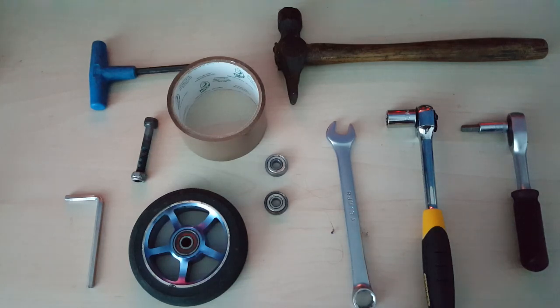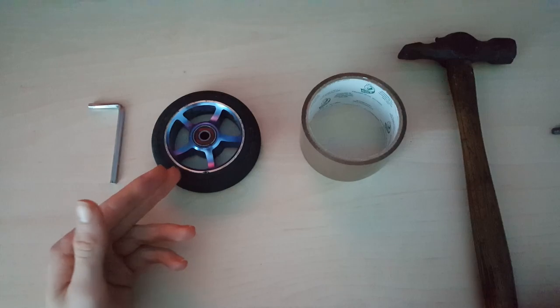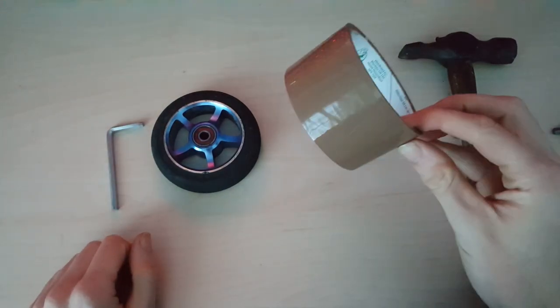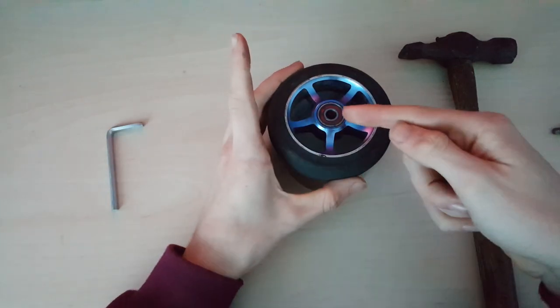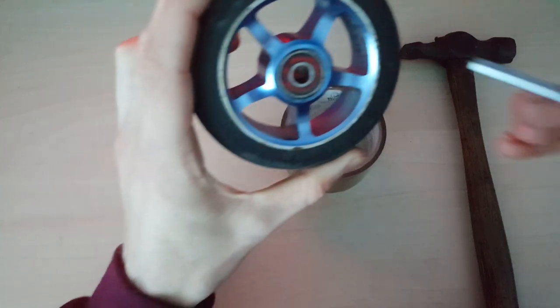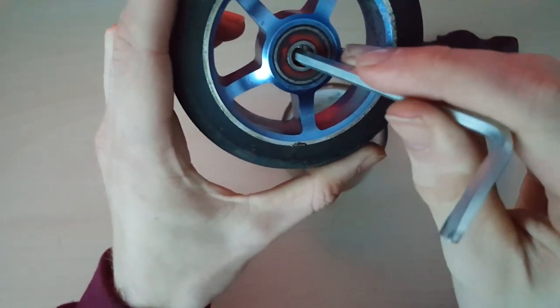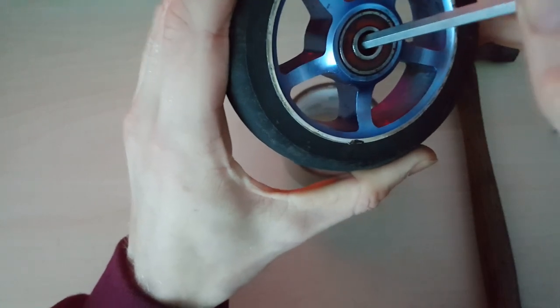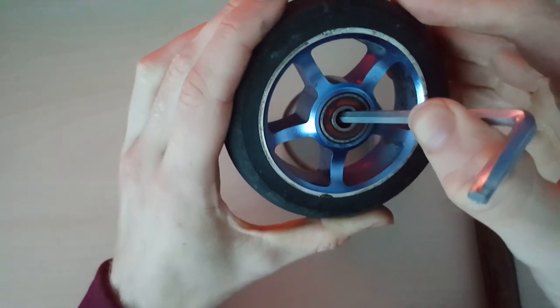The first thing you're going to want to do is remove the old bearings from the wheel. To do this, what you need is your wheel, your allen key, some duct tape or electrical tape so that when you're hitting the bearings out they don't fall somewhere, and your hammer. What you want to do first is get your allen key, put it inside the wheel, and get it up against the edge of the space that's in between the bearings.